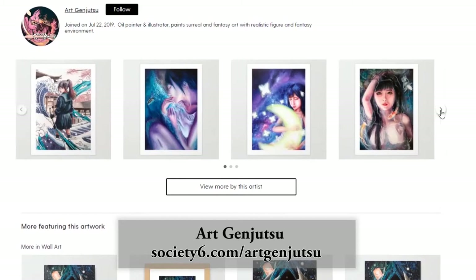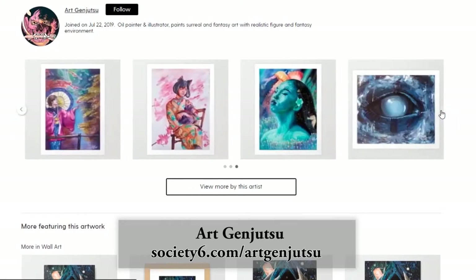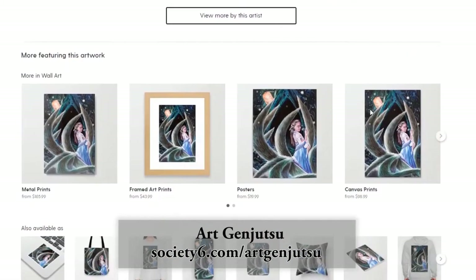You can purchase art prints, stickers, wall hangings, cushion covers and much more in my Society6 shop.